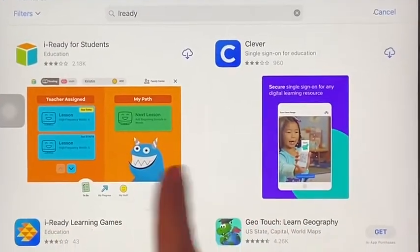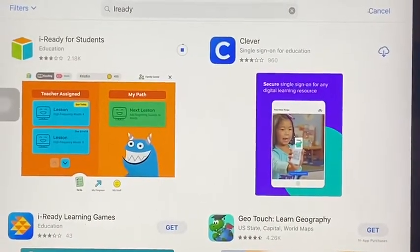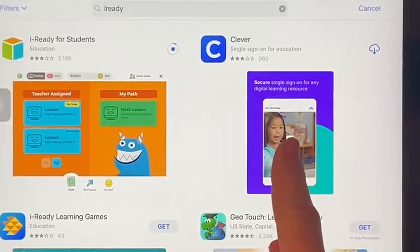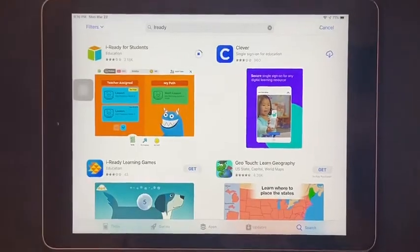This is what will come up. You need to download the iReady app onto your iPad. It may take some time. You will also need to download the Clever app onto your iPad. You need both of these apps for it to work on your iPad.